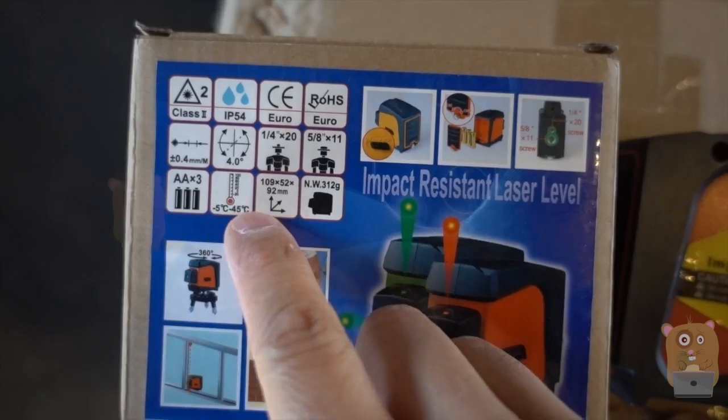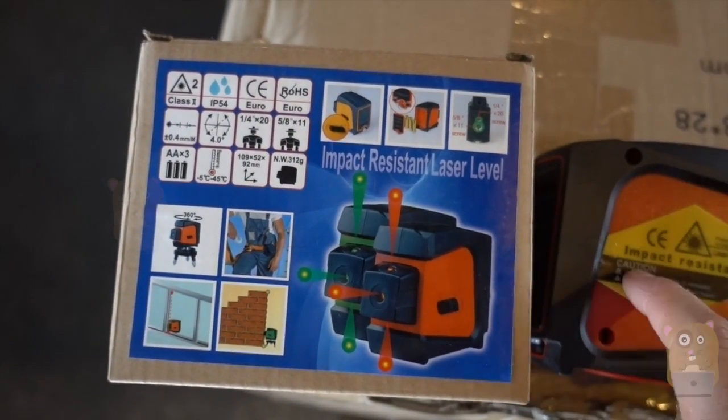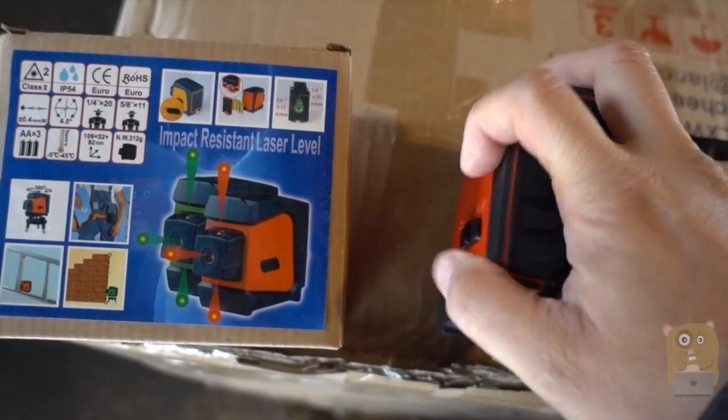Here are some of the specs — it's all printed on the box. It's not waterproof, but it is water-resistant. It's powered by three AA batteries, and those were not provided. Batteries are placed in this compartment. And this is a red laser.